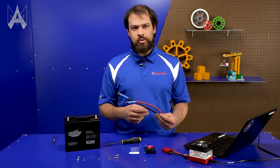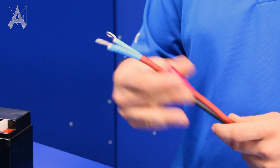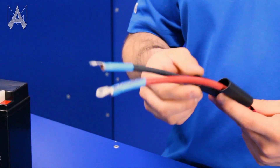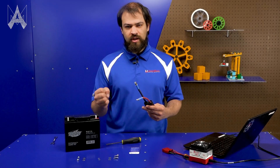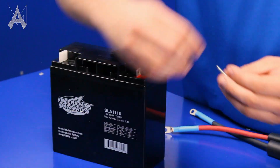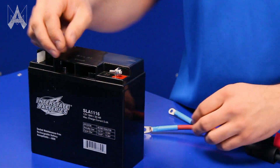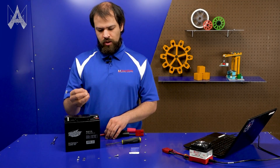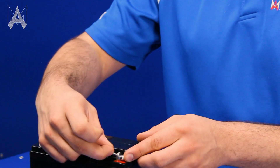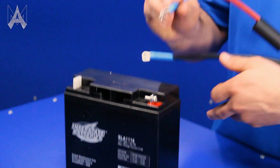First thing you want to do is put the heat shrink on your battery cable. The very first one is the red piece on the red side, and then each one gets a black. These have glue inside of them to make sure that the screws stay exactly where you put them. Everything stays rigid when you shrink them. So we'll put the washer on the screw, the screw in the terminal. And then you want to use the star washer to serrate both connections. This isn't for locking — it's to make a good electrical connection by scoring both surfaces. And then put the battery cable on.